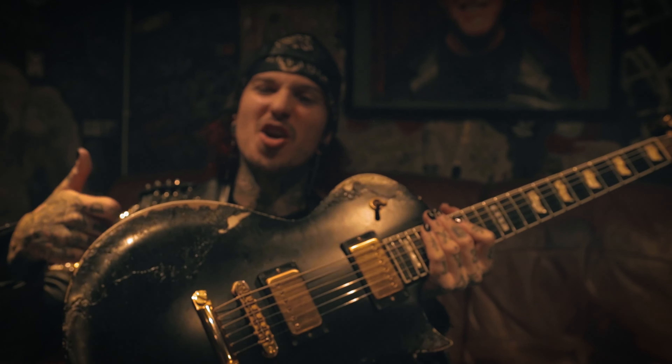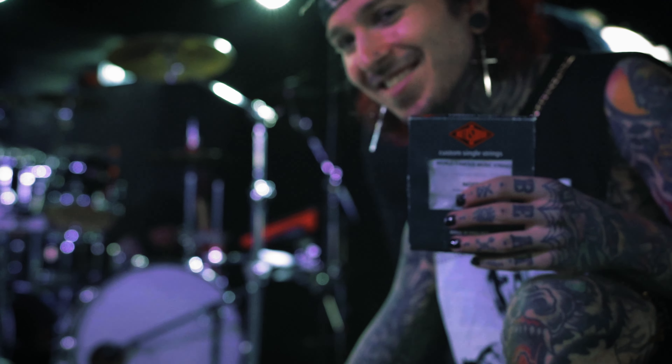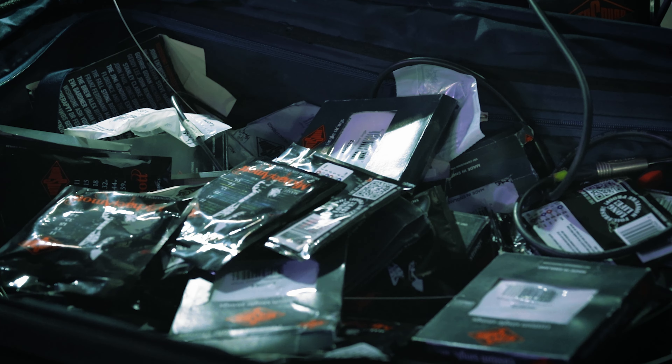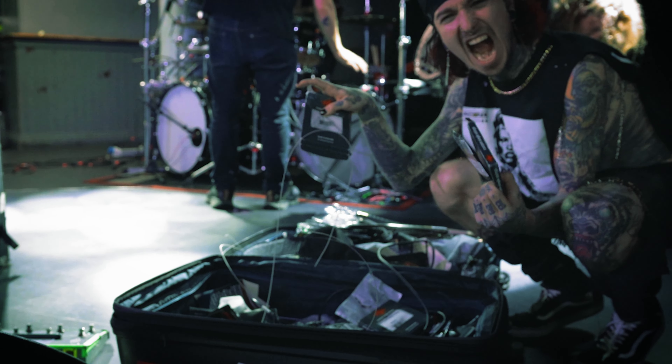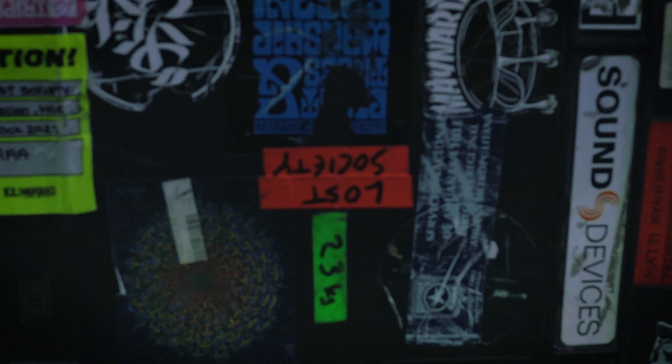The worst nightmare for a musician is having gear malfunctions. Having stuff that you can rely on 100% — be it guitars, amplifiers, strings, picks, and everything — having everything exactly where it's supposed to be is the dream for me, and that's exactly what it's been for the last couple of years now that I've really nailed down all of the companies that I love to work with.